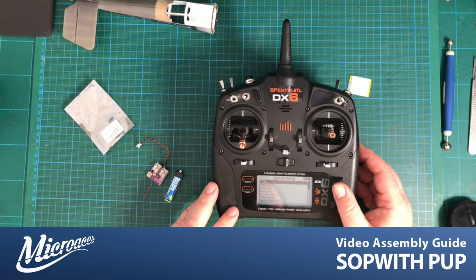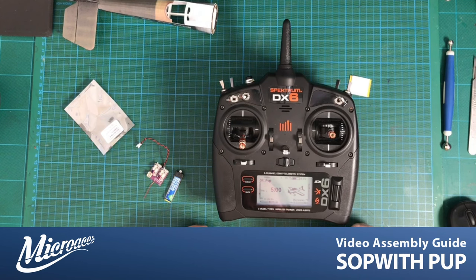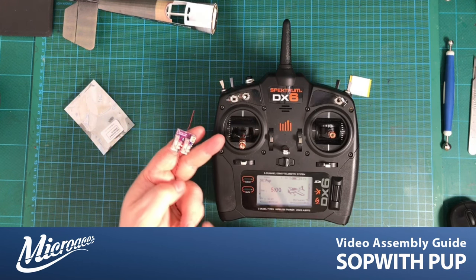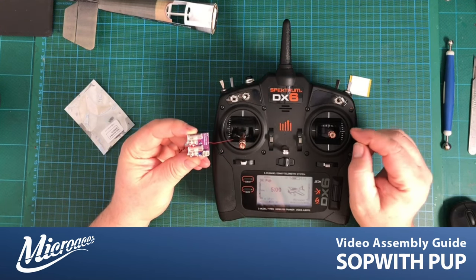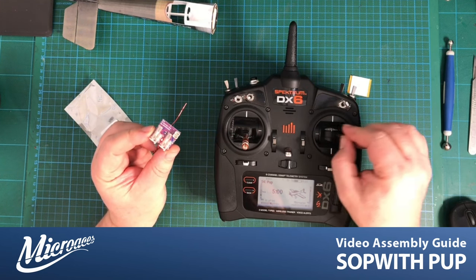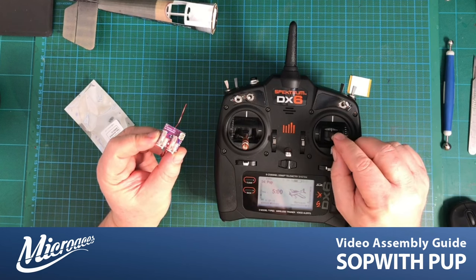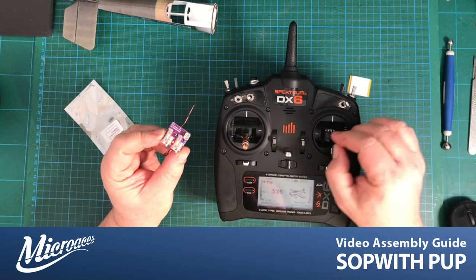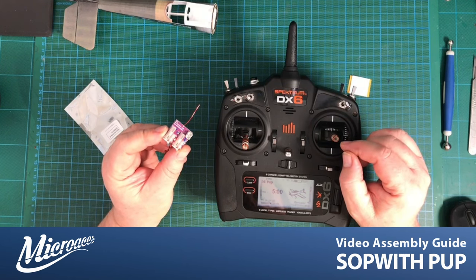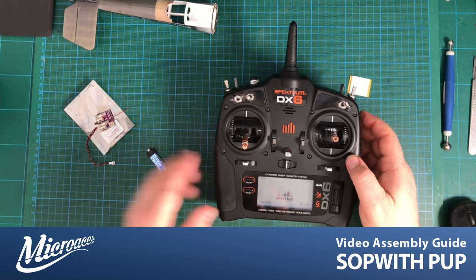I'll take it back to main. Obviously on your transmitter it may be completely different because it might not be a Spektrum, or it could be a different Spektrum. Anyway, let's just plug it in — we just need to make sure this all works before we stick it in. As you can see, my left-right controls what is the rudder. The left-right and up-down — everything's moving nice and freely, working as it should. We're pretty much ready to install.